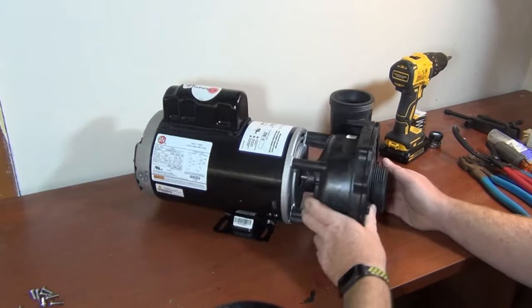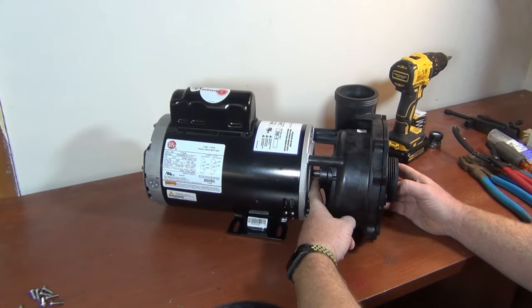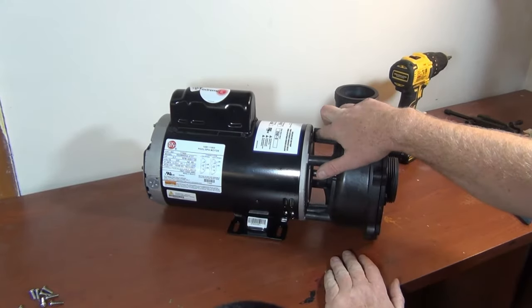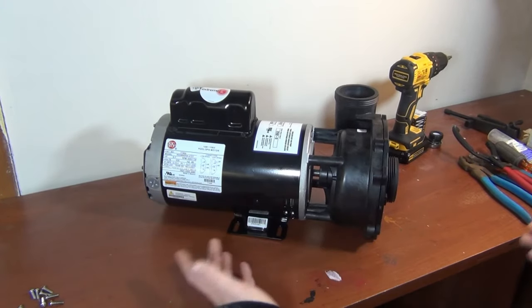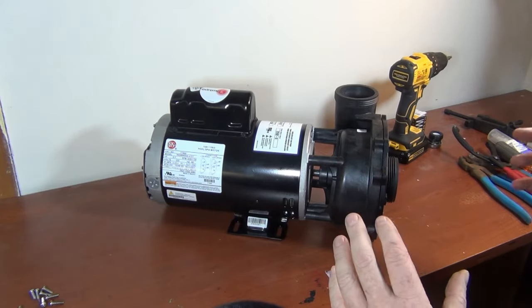We're gonna put a pump seal in. If your pump's been leaking through here, you'll see white marks on the front and back, crusty stuff in there. If you can see it leaking out, obviously you're here for a reason — you want to see the pump seal, so I'm gonna give you the best way for any pump.